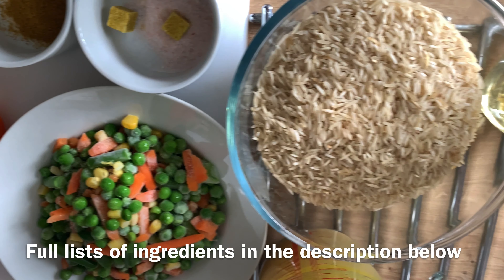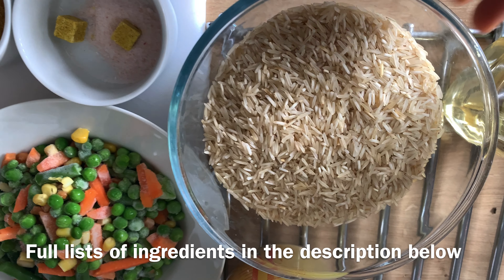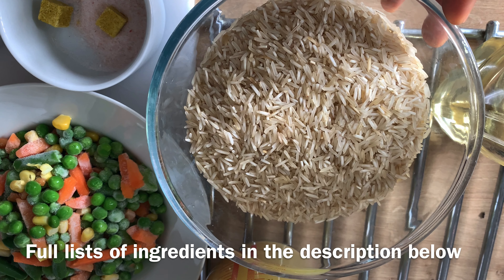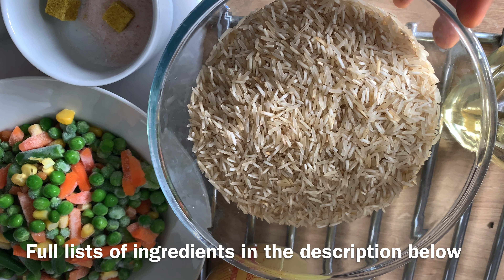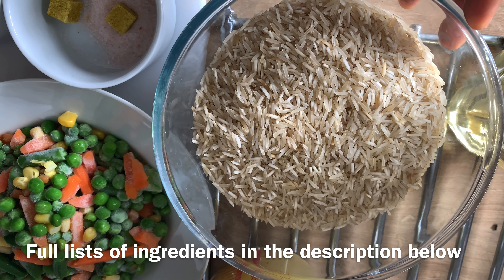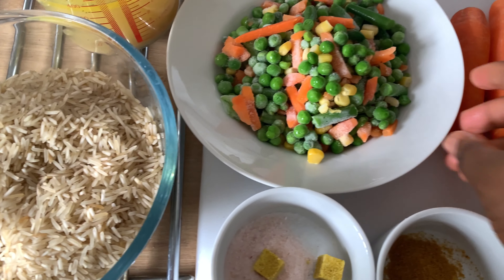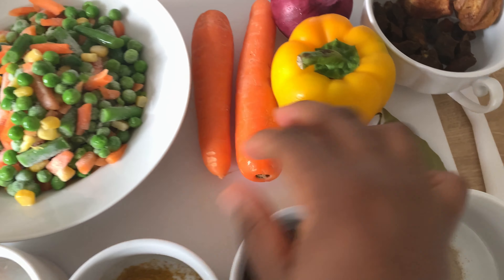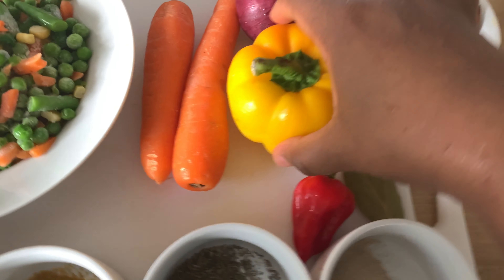Now to the ingredients. First is the basmati rice — I like to use the traditional basmati rice; it cooks in about 10 to 15 minutes, it doesn't get soggy, it's just perfect for fried rice or jollof rice. Next, the mixed vegetables — I'll be using some frozen mixed veg, and also some fresh carrots.